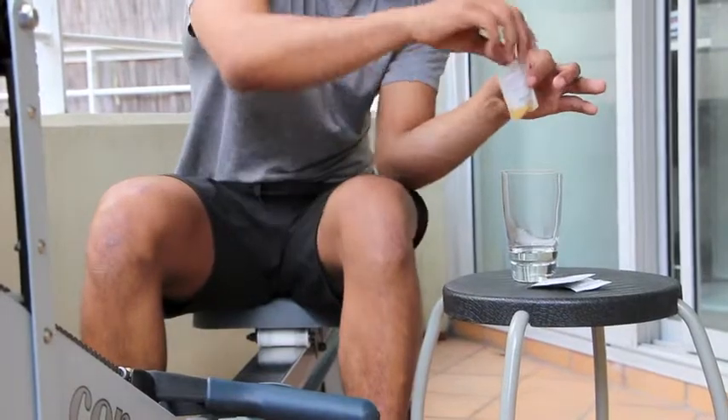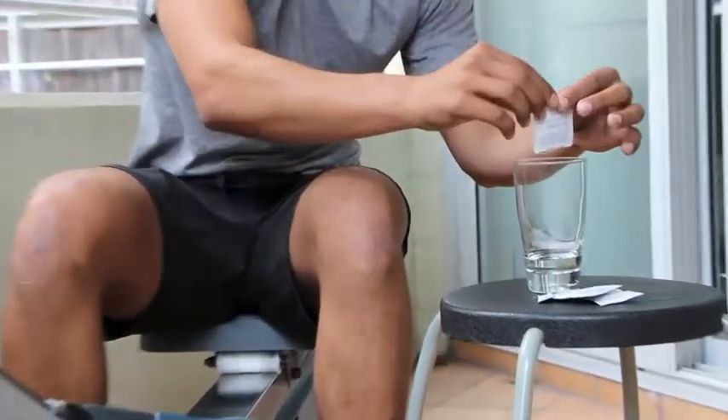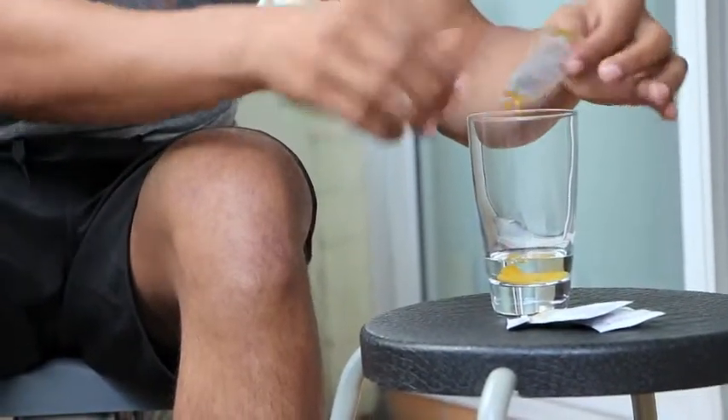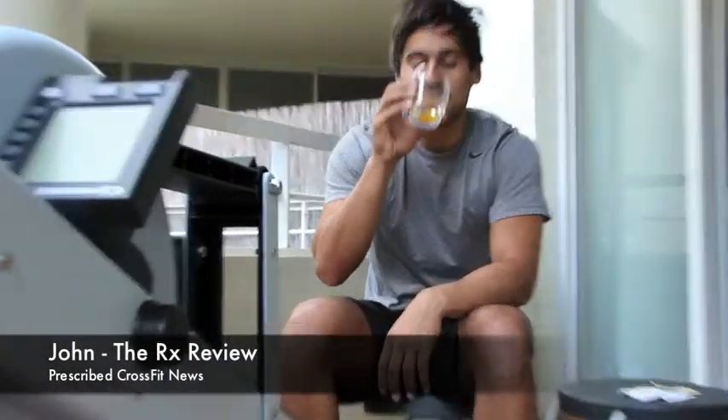So basically what you want to do — just like the Ultrean ME — you want to rip open the packet, pour the contents into the cup just like that, and then once again shot it back like a tequila shot.